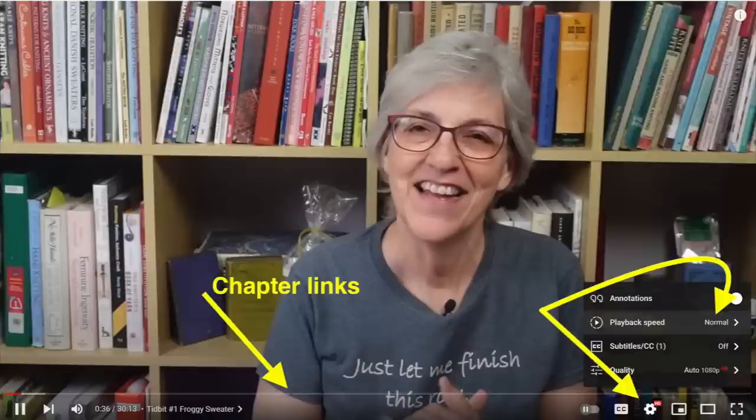Click on the gear icon to speed up or slow down the playback speed. In this week's podcast, I have tidbits, I have two finished projects, and I have some freshly spun yarn to share with you. So let's get started.